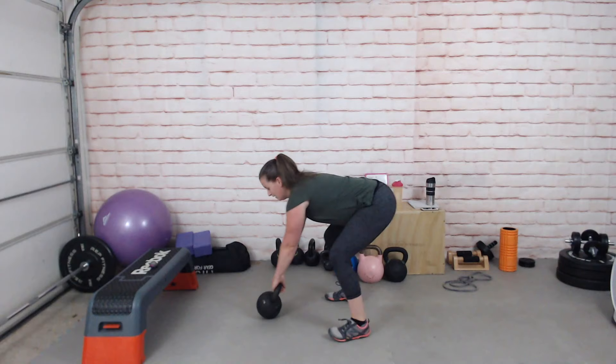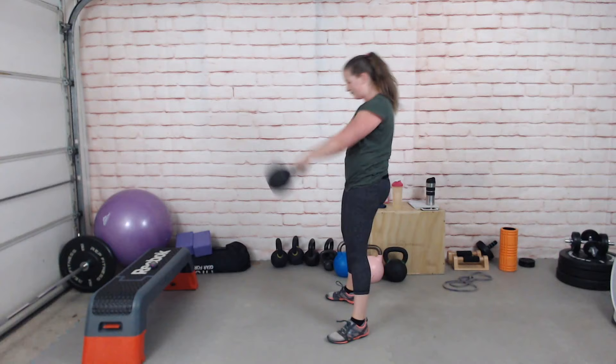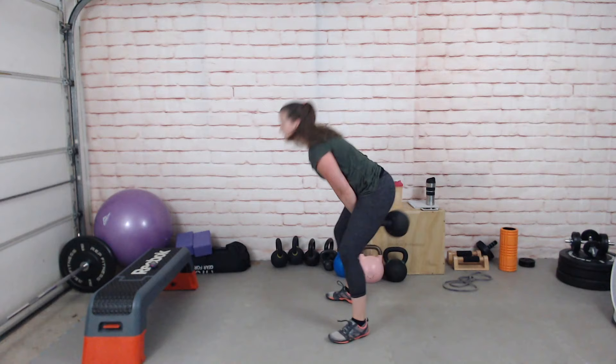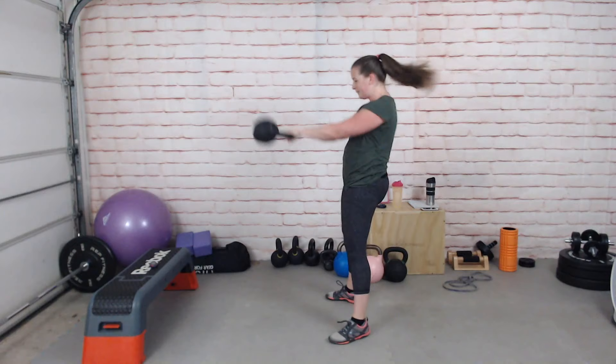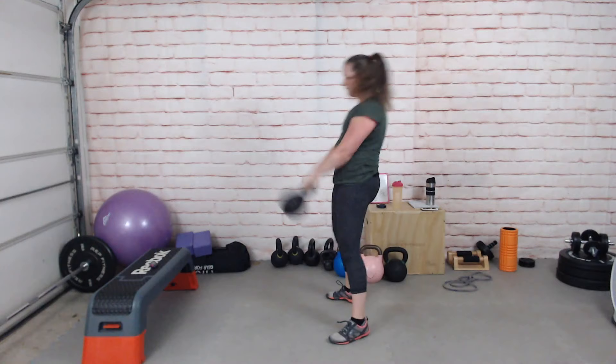Off we go on the swing. Really snap those hips forward, let the arms push you back, keeping your feet planted on the ground. Exhale and just snap your hips. Don't worry about how high the kettlebell goes.